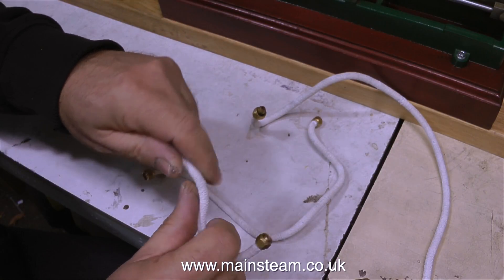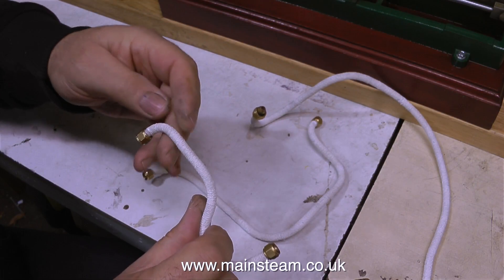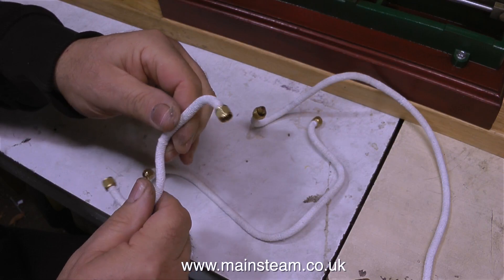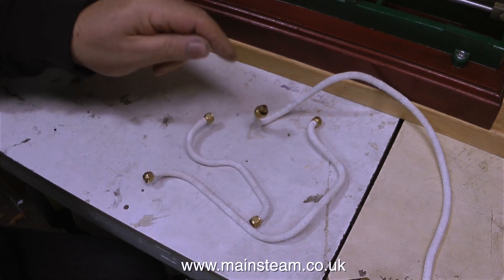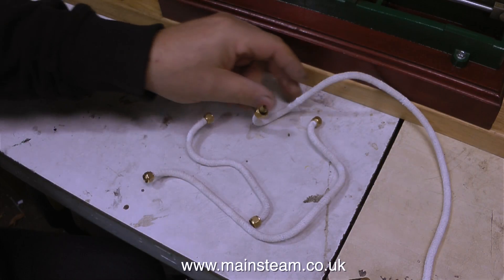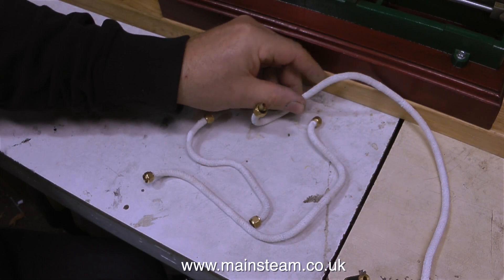Do you remember these? These are the steam pipes that are lagged in string, and they're looking good. When I was painting this pipe lagging, it looked very hairy as the paint was going on, but now it doesn't look too bad, and what bit of hairiness was left, I just rubbed off with my fingers.